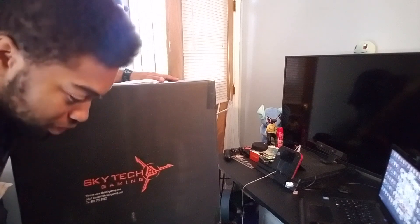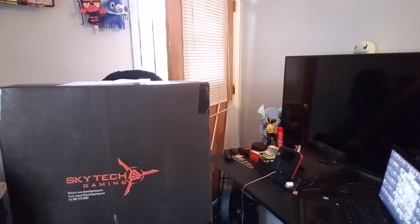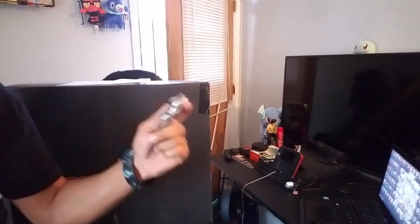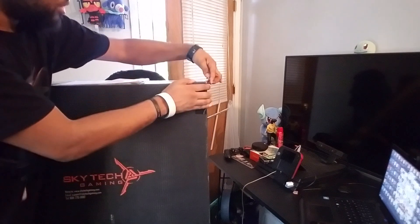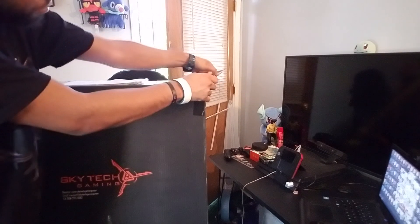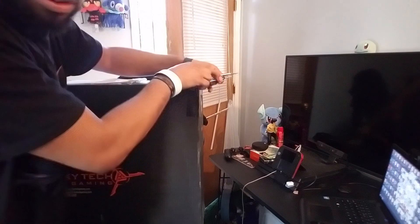So we're gonna do this unboxing, open it up, and let's see what's in here. Gotta find my Batman knife — double-sided Batman knife, sweet. So we're gonna go ahead and open it up. I already know what's basically in here because I actually looked at the product information, and that's the reason why I bought it.